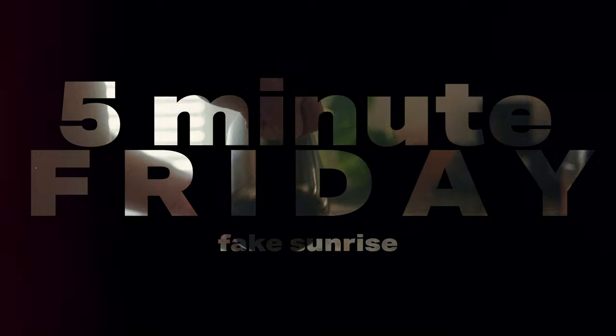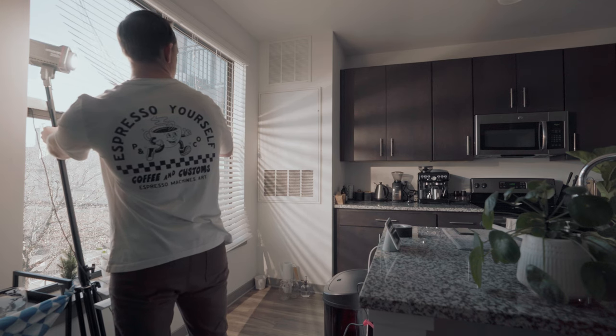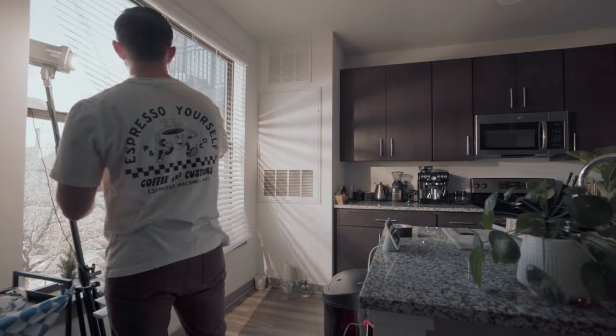Our first 5-Minute Friday is going to be how to fake a sunrise or a sunset in your scene. Basically, we're just going to need one light for this and some blinds or something to create some texture, some beams, some patterns, stuff like that. You don't have to do that — you can just do pure fake sunlight if that's what you want to do.